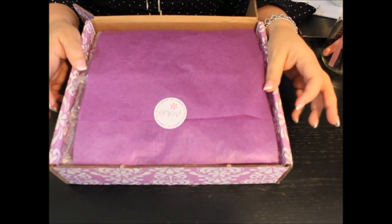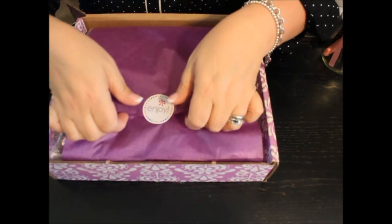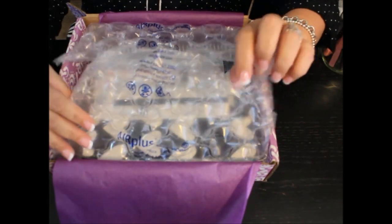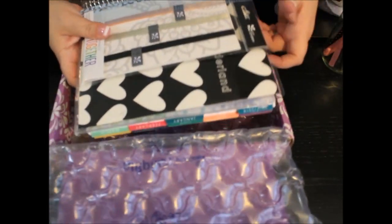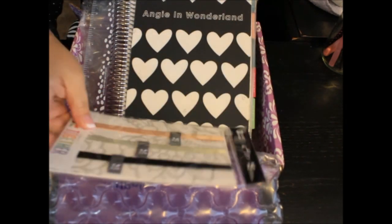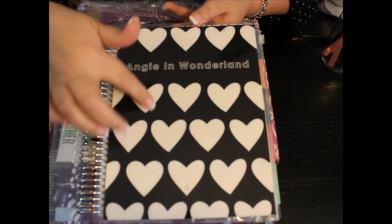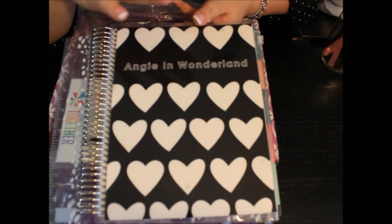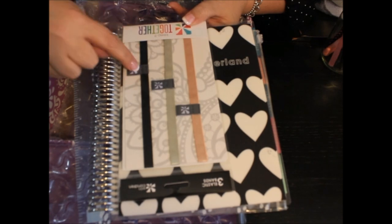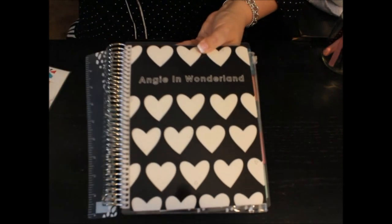Okay, so this is how she packages all of her life planners. I love that she does this — it is so pretty, it just makes it so girly to open. It's purple tissue paper. And she also packages it in bubble wrap so nothing gets ruined or broken. So this is what my life planner looks like. I got some little elastic binders for separating stuff. I love the black and white and the little hearts on it — it is so freaking cute. I thought I could add my little pink binder with this because it'd be cute, or the black one too.